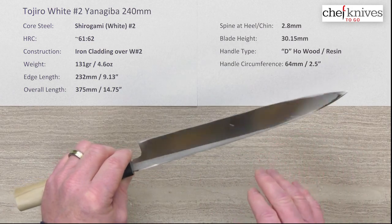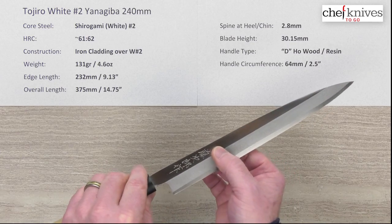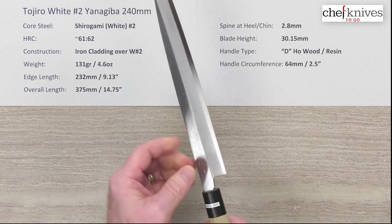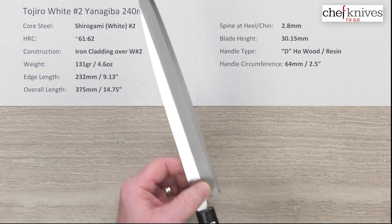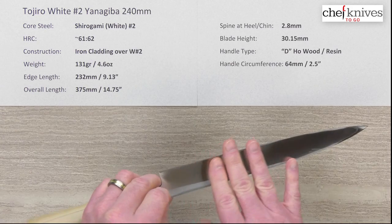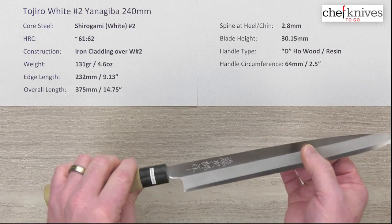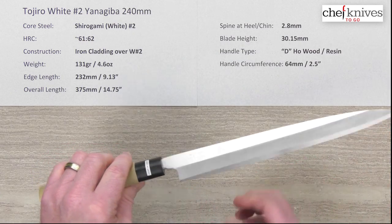That concave shape helps food release and flow through the types of products you normally cut with this style of knife. The right side of the blade has a chisel or single bevel that goes all the way down to the edge. Out of the box these do come with a small micro bevel on the right side, and it looks like they ground the left side straight down. This one wasn't super sharp out of the box — it was sharpened about the front third of the blade but the back half wasn't too sharp.